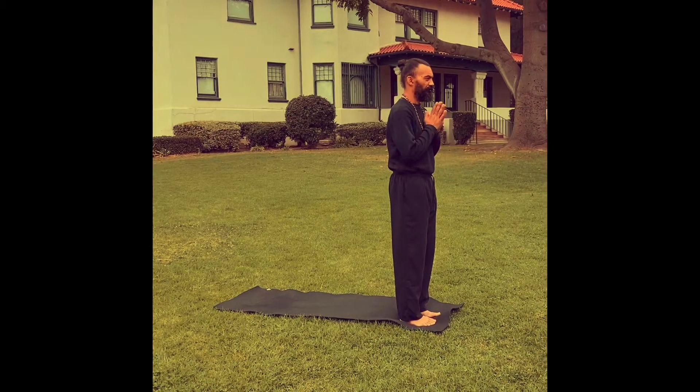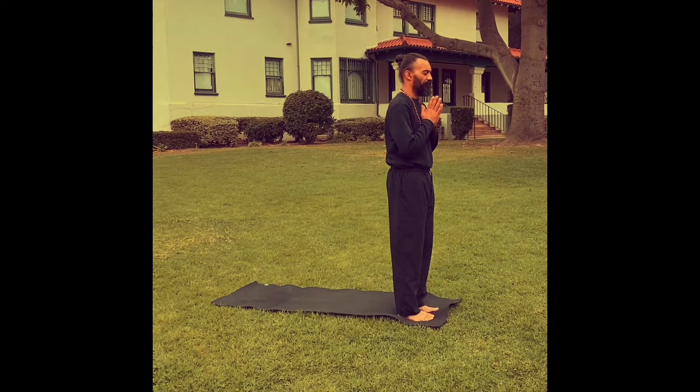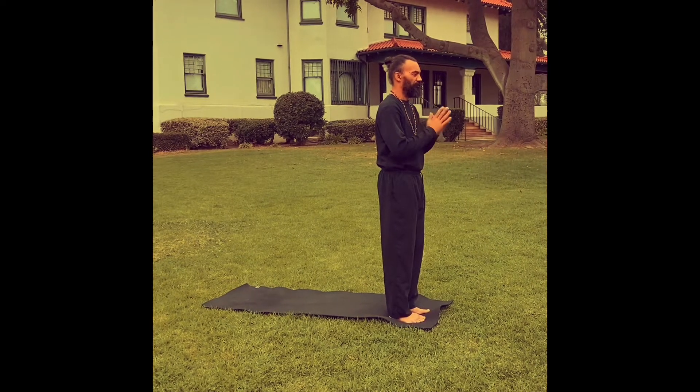Peace and greetings. This is Artis. So we're going to look at the sun salutations today — Surya Namaskar A and B. Something you can do in the morning if you don't have time to do a full yoga practice, or time to go to a studio.